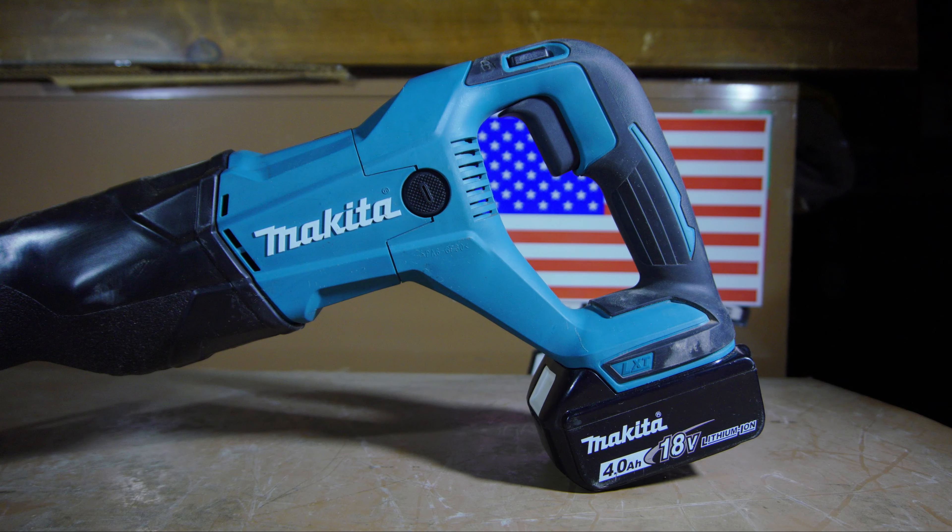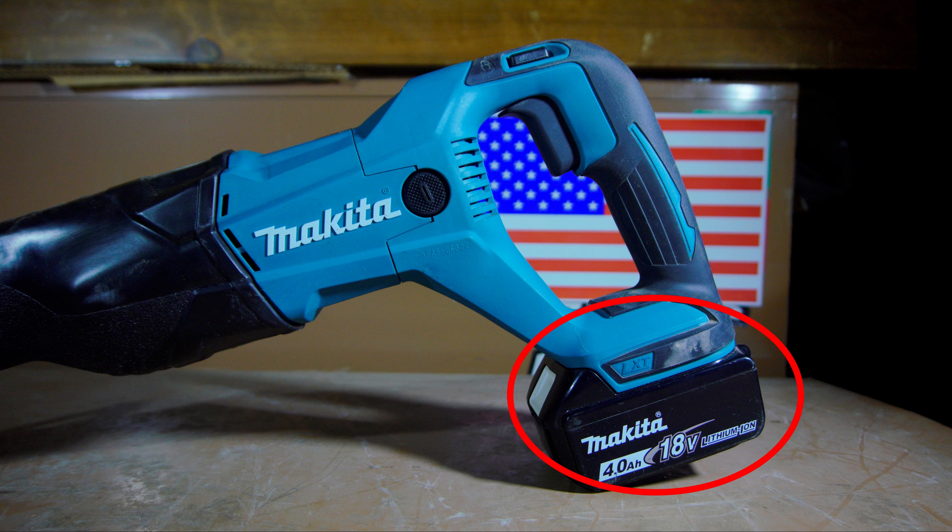Starting off at the rear of the tool, we have the 18V battery slot, which will accept Makita 18V batteries. Moving upward, we have the variable speed trigger. And above the trigger, we have the lockout slash safety switch.